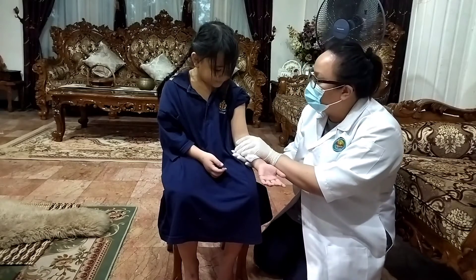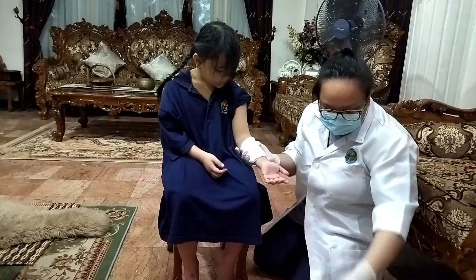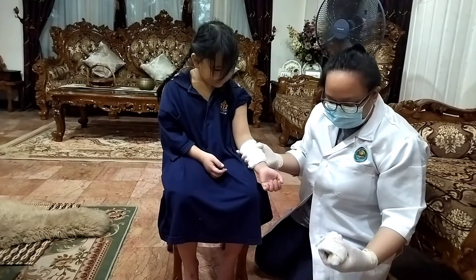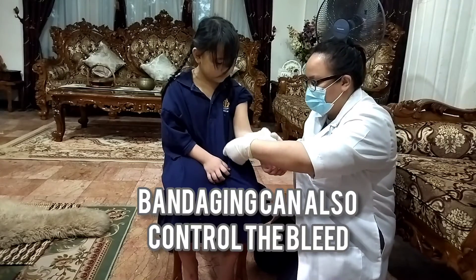Okay, so to stop the bleeding, we can put pressure like this — direct pressure. However, I have a first aid kit and I have a band-aid over here. So, I will help you put on the band-aid, understand? Okay.